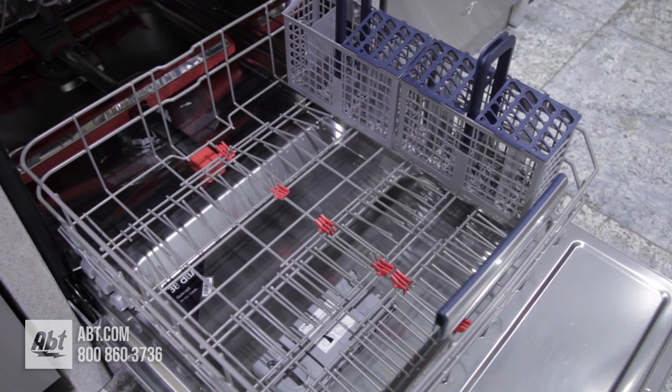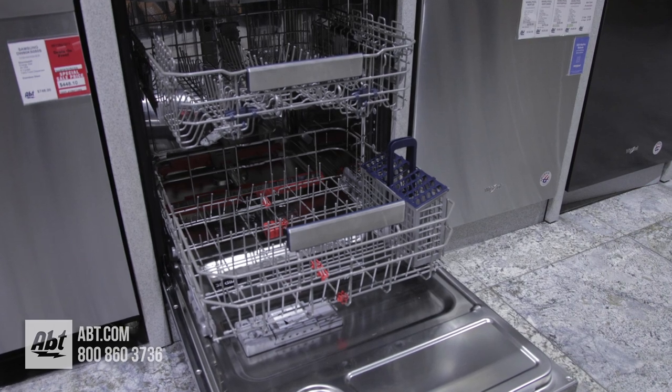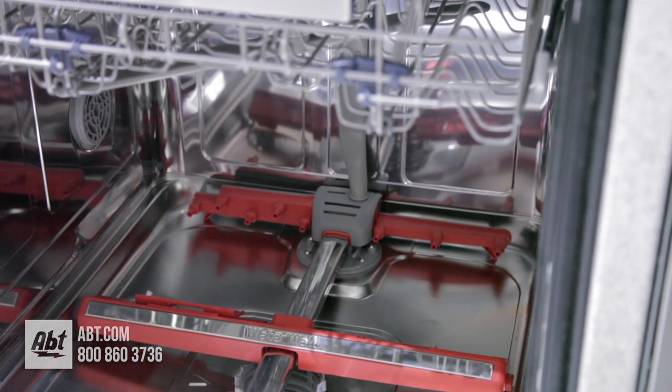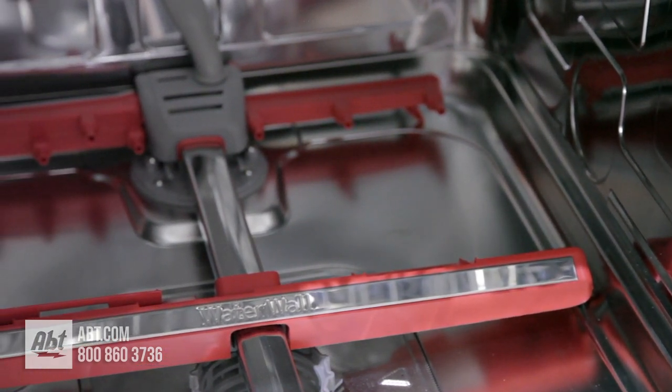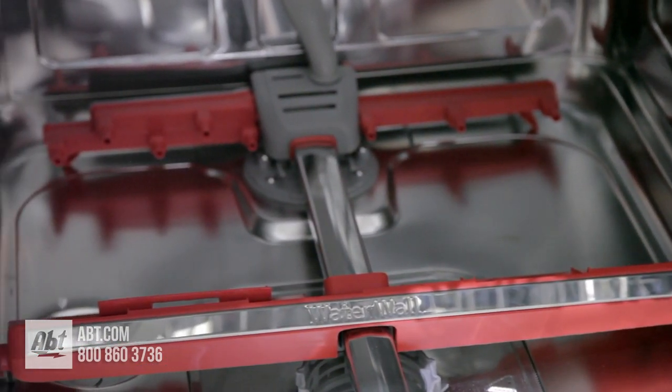The interior is stainless and can hold up to a 15-piece place setting and features water wall technology. This creates a wall of water that sweeps across the bottom of the dishwasher front to back for complete coverage.